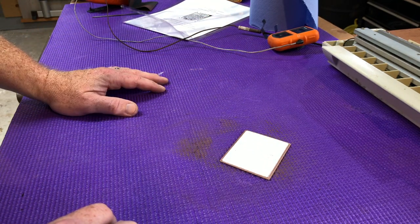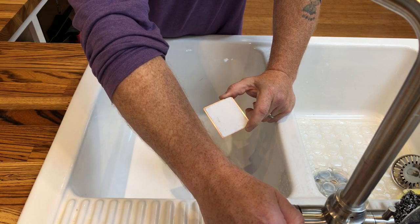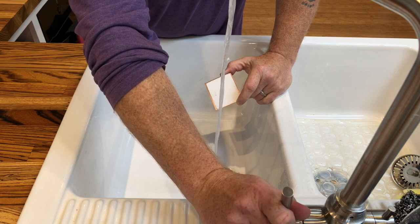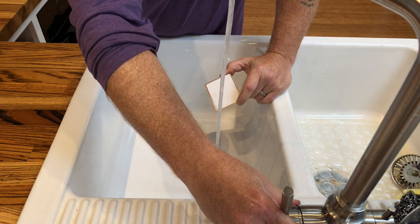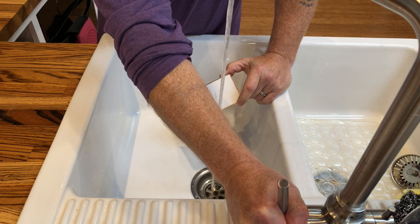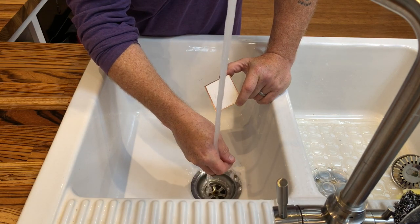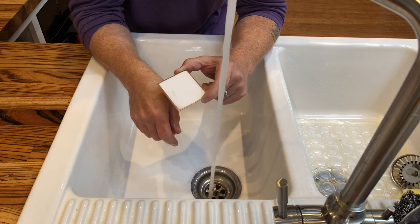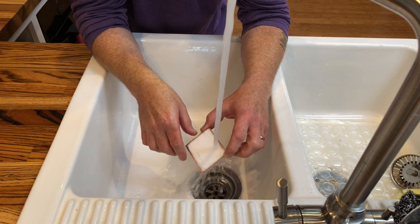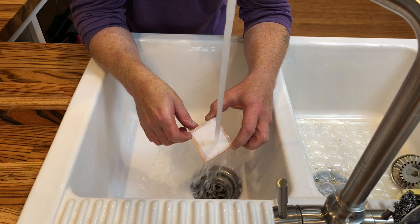Now taking it to the kitchen for the magic unveiling. We want the water to be reasonably warm — certainly not too hot, not scalding, because you don't want that plastic to come undone. Let it run under the stream.